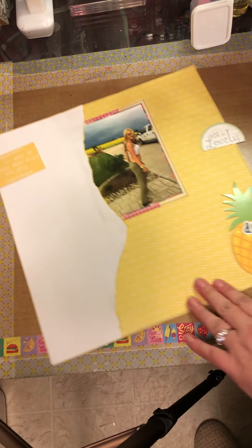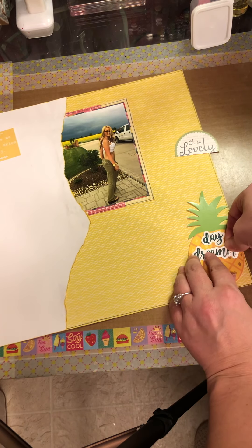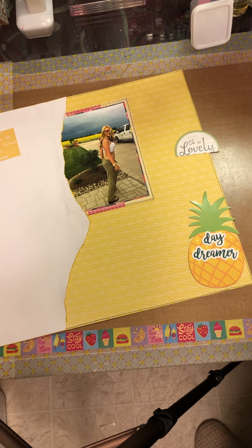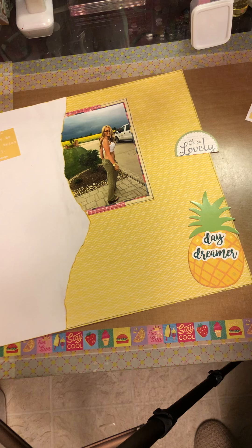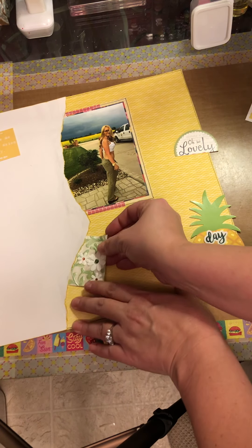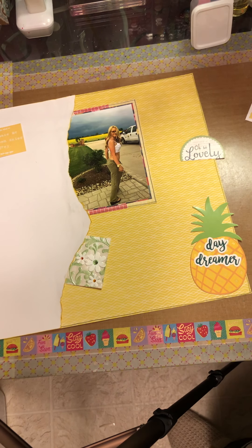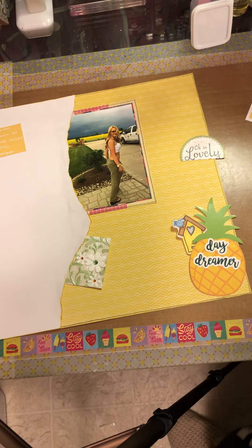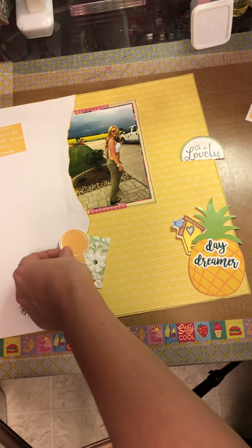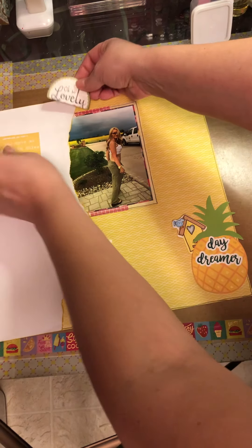We'll make our pineapple a daydreamer. What is everybody doing? I just got home from work not too long ago. I figured I'd get a little bit of scrapbooking time in. I really don't know what I'm doing — you ever feel that way sometimes? Like, just no matter how much you try, you just really don't know what you're doing. I think that all the time.